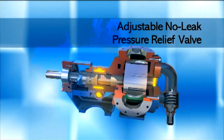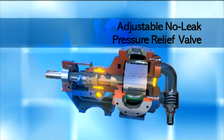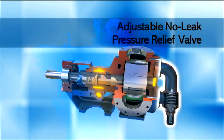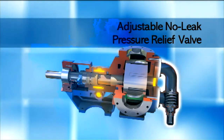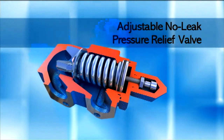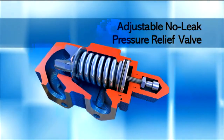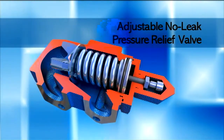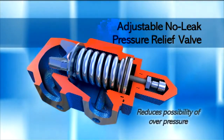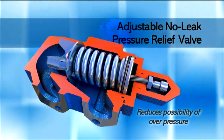Since gear pumps are capable of high pressures, a pressure relief valve — a standard feature — must be installed in the pump or in the discharge piping to ensure safe operation. Otherwise, the pump may be damaged. The pressure relief valve is designed to bypass liquid in the event of a restricted or closed discharge, reducing the possibility of system overpressure.